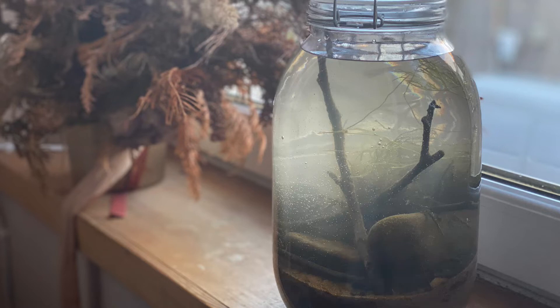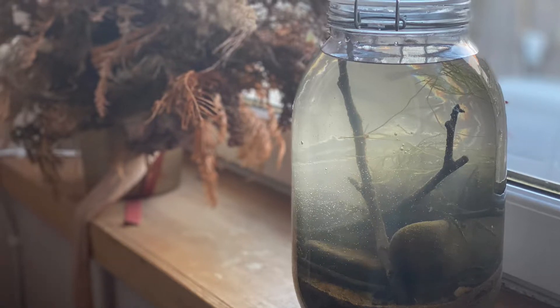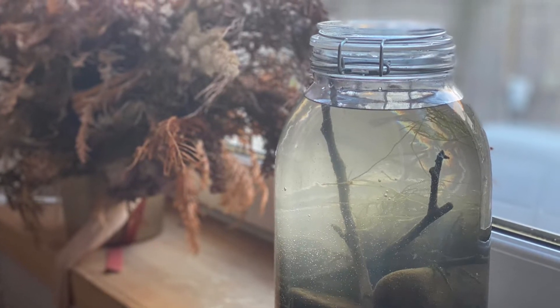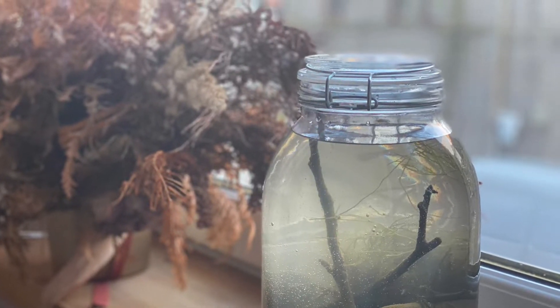Hey everyone, my name's Jordan from Fishkeeping Made Easy and today we're going to do something a little bit different. We're going to do a Scottish river ecosphere. Like most people probably watching this video, I too have become obsessed with these kind of videos over the last few months and thought, well why not try one myself?